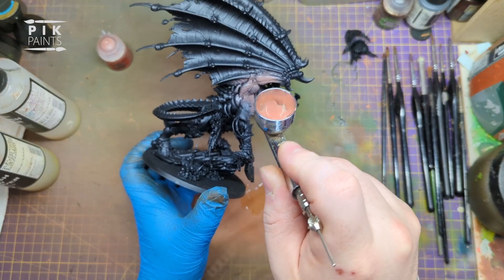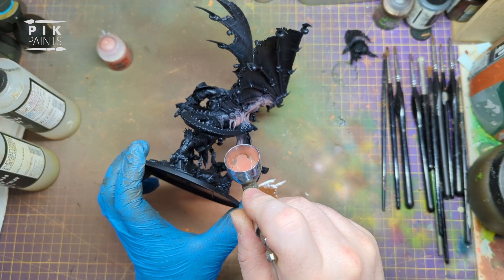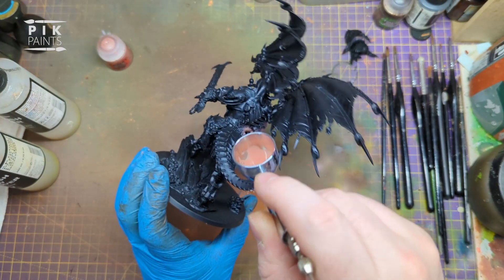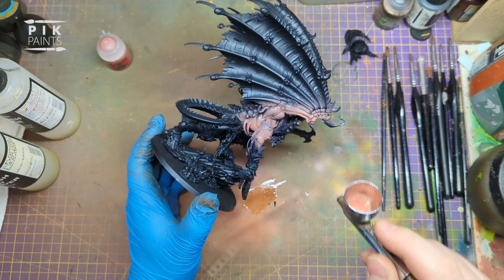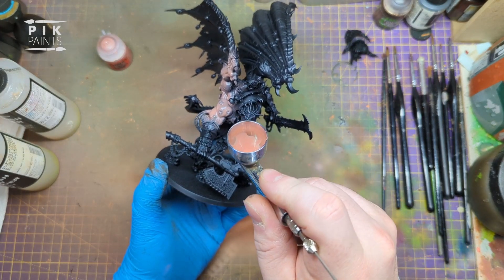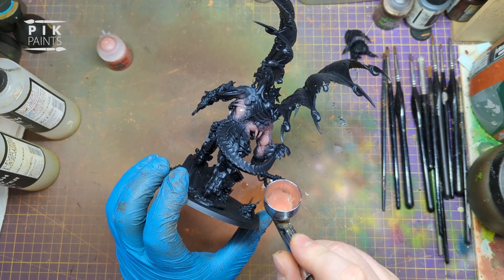So all the arms, the legs, tail, underneath the tail, head and face - and I also do the membrane of the wings in this colour as well, as you'll see in a minute. Paint the hands in this colour too.